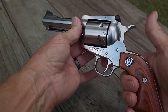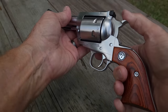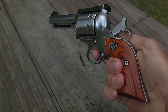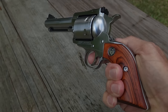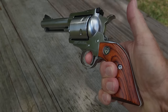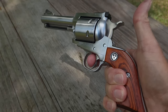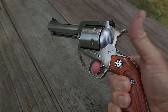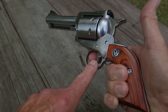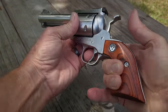If you remember, single action refers to the function of the trigger — with a single action revolver, the trigger has a single function, and that is to release the sear. If this were a double action revolver, I could also pull the trigger to cock the hammer at the same time, so the trigger pull would have a double function.